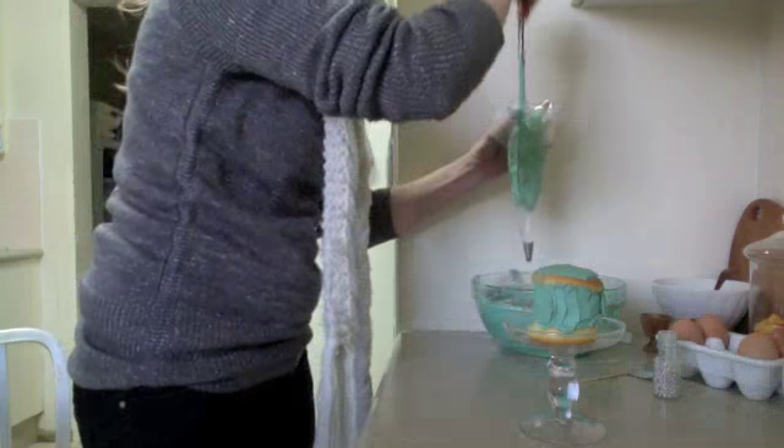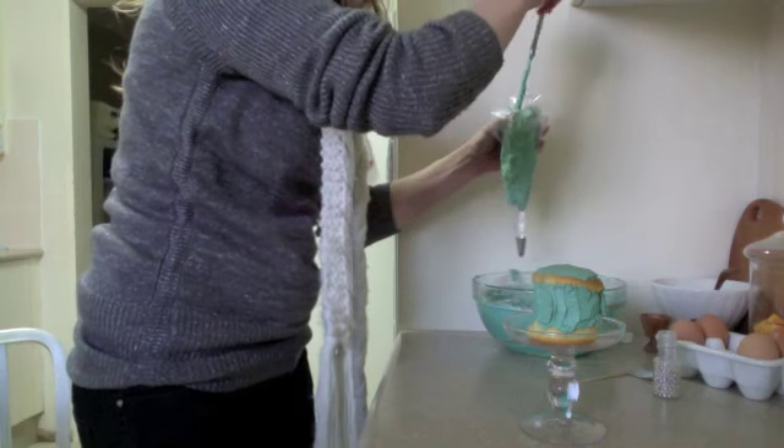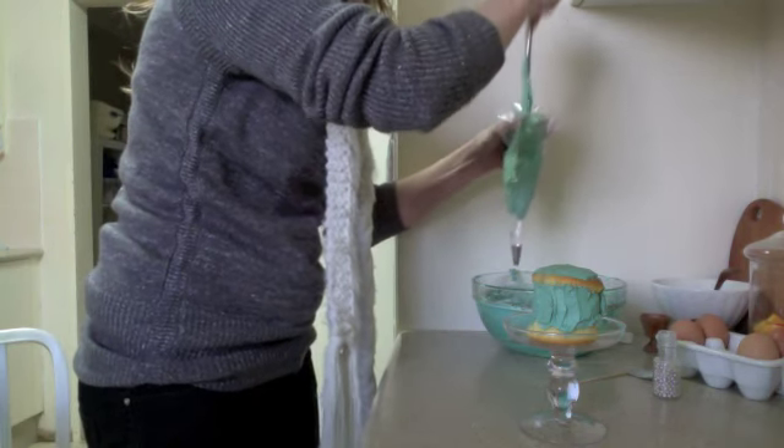You need to fill the bag. It's very messy. Squeeze it down as much as you can.